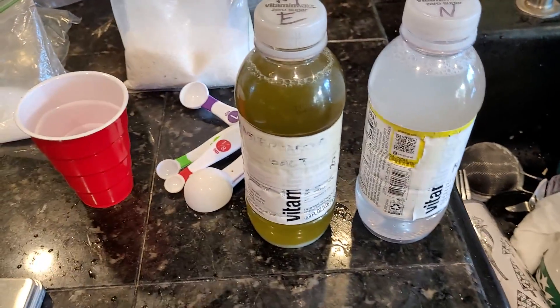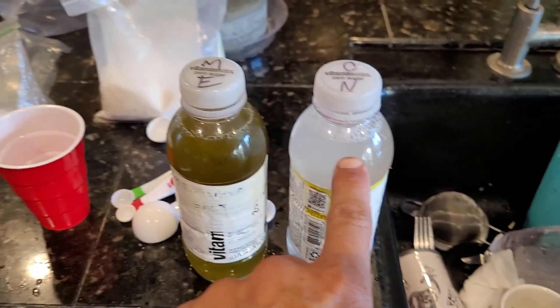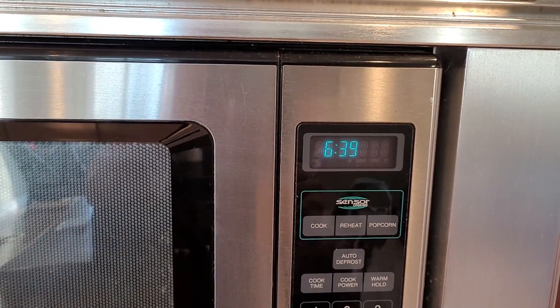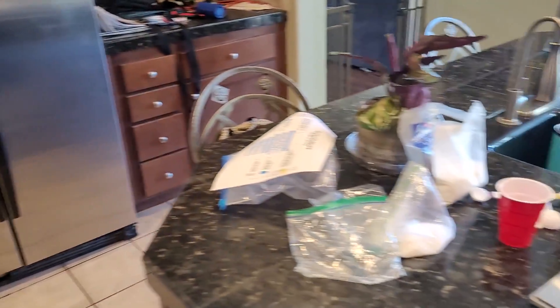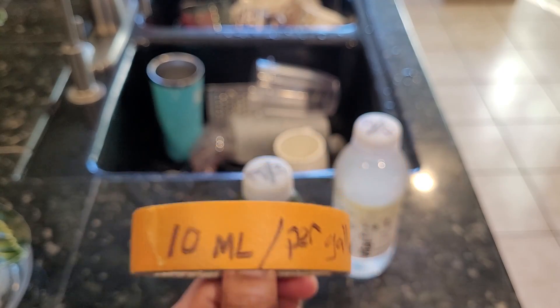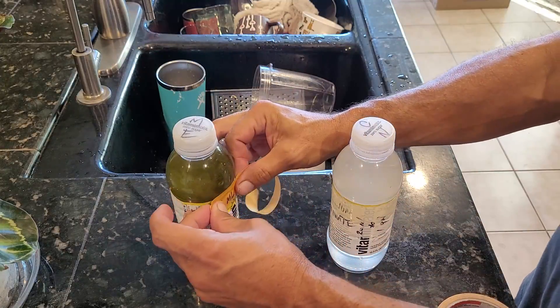There we go — we've got our master blend with Epsom salt in one bottle and our calcium nitrate in the other. Let's check the time: 6:39. We started at 6:27, so I was able to mix all this up in 12 minutes even while filming — you can do it even quicker than that. Here I'm just adding a couple of labels with painter's tape to show 10 ml per gallon.